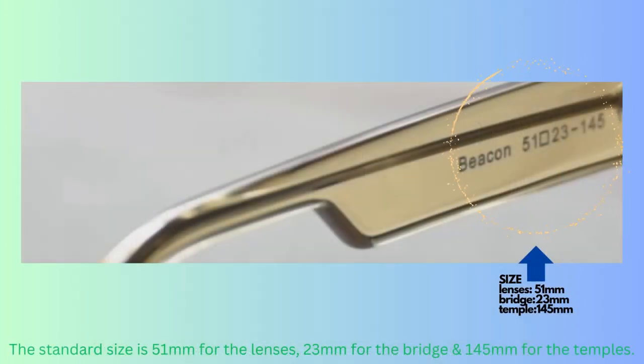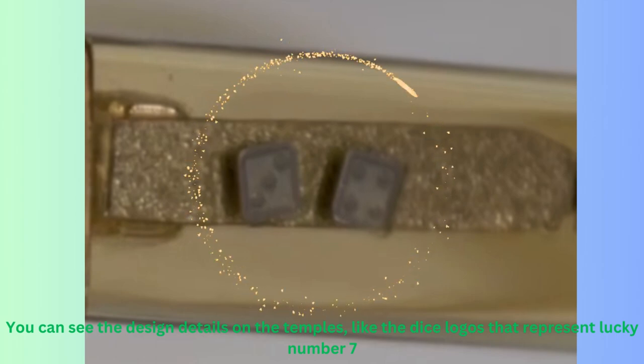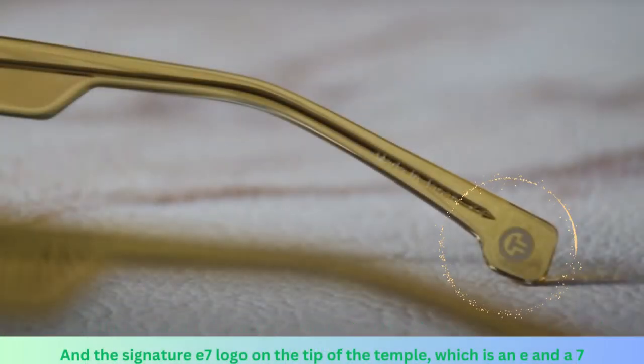The standard size is 51mm for the lenses, 23mm for the bridge, and 145mm for the temples. You can see the design details on the temples, like the DICE logos that represent lucky number 7, and the signature E7 logo on the tip of the temple, which is an E and a 7.